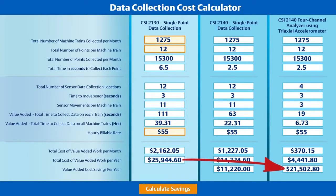The switch resulted in a value-added savings of $21,500 annually and an additional 33 hours per month for the technician to do something more value-added than vibration route data collection.